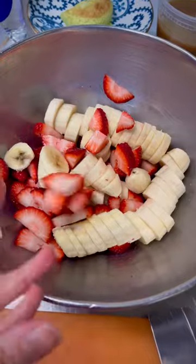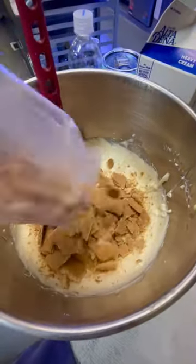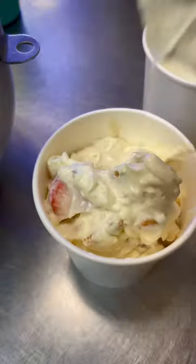Dice up the strawberries and the bananas. And instead of using vanilla wafers, we're going to use graham crackers. Add that to the pudding mix along with all the strawberries and bananas as well. Fold everything together with a spatula until it is well mixed and put it in a container.